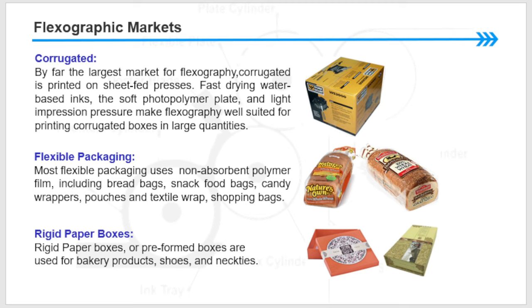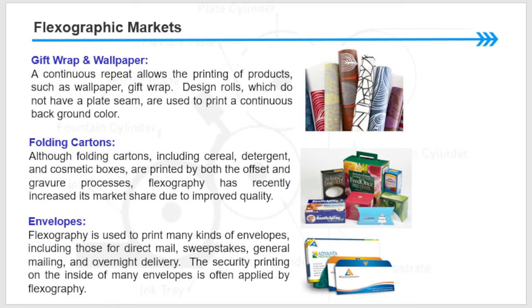Another application in flexographic printing is flexible packaging. Flexible packaging uses non-absorbent photopolymer film including bread bags, snack food bags, candy wrappers, pouches, textile wrap, and shopping bags. Gift wrap and wallpaper can also be printed with flexographic printing — the continuous repeat allows printing of products such as wallpaper and gift wrap designs on rolls which do not have a plate seam.